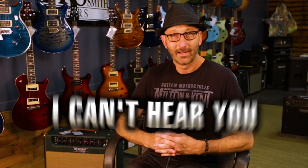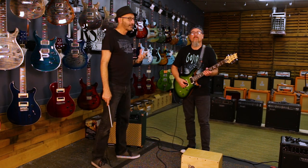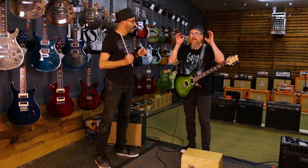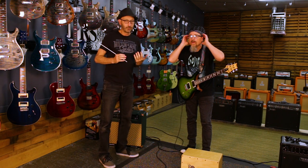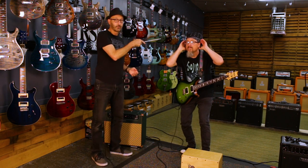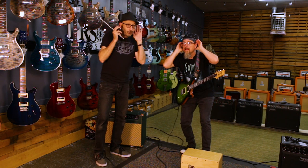And now, the I Can't Hear You pose. This is accomplished by acting like you can't hear what the audience is doing for you. So we cup our hands — 'I can't hear you!' — and then encourage, with both hands. Then back to cupped ears, just like this. 'I can't hear you! I can't hear you! What?'